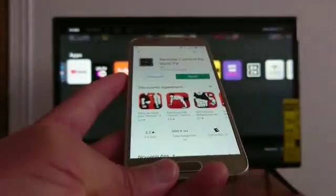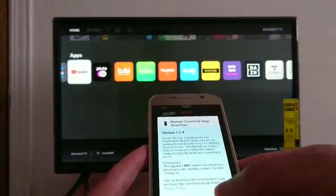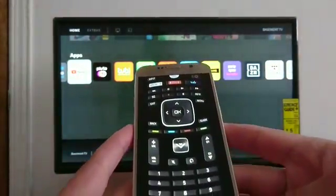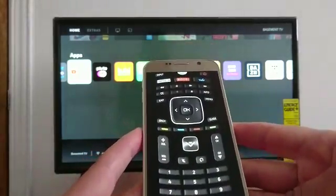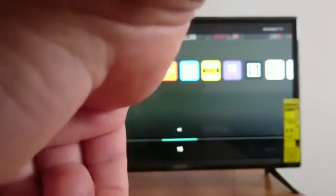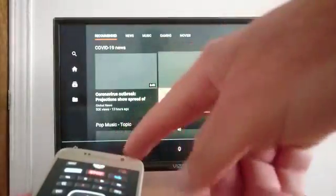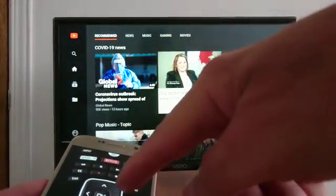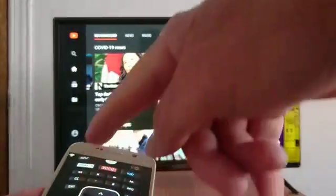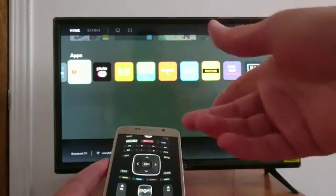There are actually many applications available. Once it's installed, open it. You need to make sure you have a Wi-Fi connection to do this. You can control the volume — I don't know if you can see that on my TV screen. You can also go to YouTube and navigate through the menu.